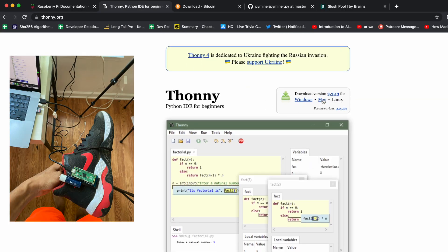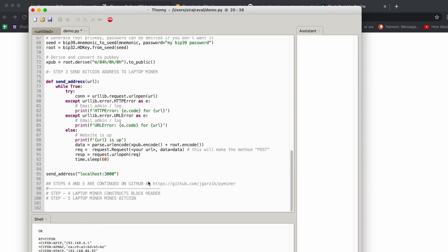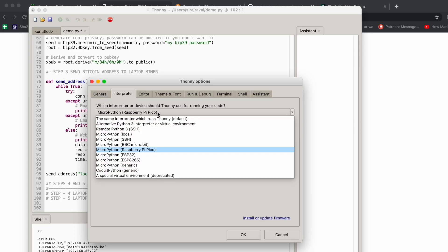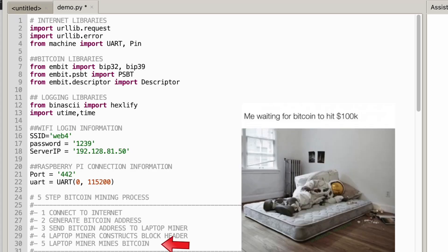So now let's get to the software. The first step is to download a Python IDE called Thonny for MicroPython programming for the Raspberry Pi Pico. Let's take a look at the code. The first step is to import our internet connection libraries, then our Bitcoin libraries and logging libraries. After the imports, we're going to connect to the internet, generate a Bitcoin address, send that Bitcoin address to a laptop miner, use the laptop miner to construct the block header, and use that laptop miner to actually mine the block.